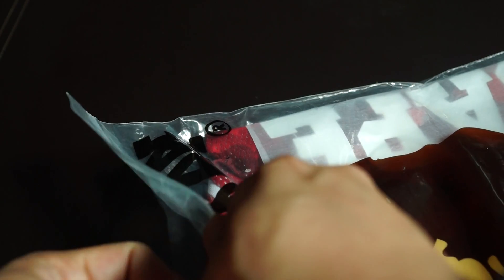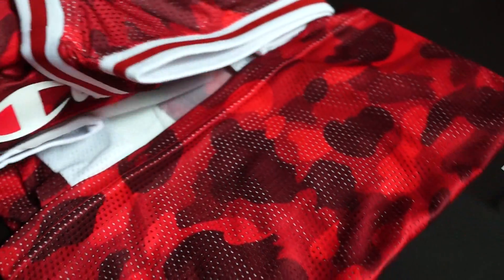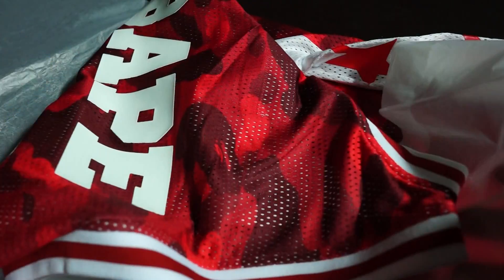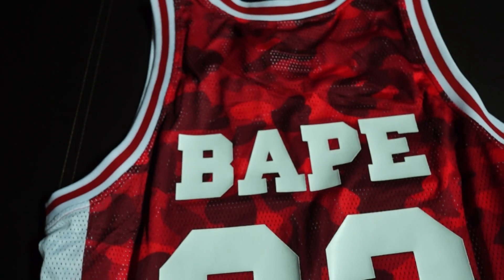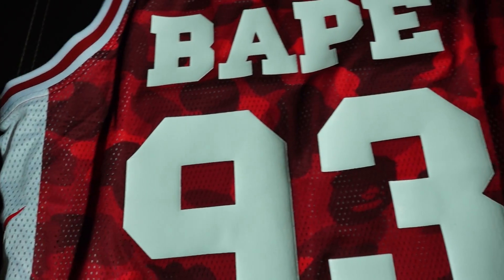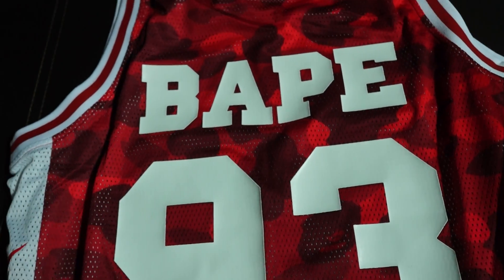Let's open this up. This is pretty clean, look at that. This piece comes with tissue paper — you know you're paying premium price for this. This is the tank top piece from the Champion USA and Bathing Ape collection that was released somewhere in April or May 2017.